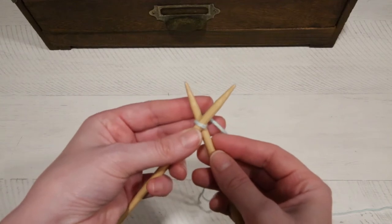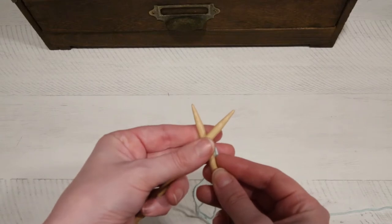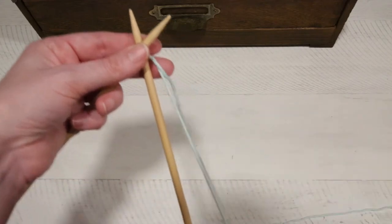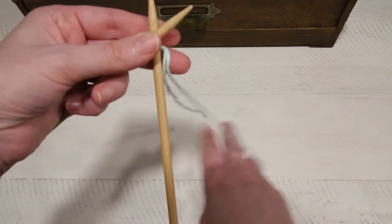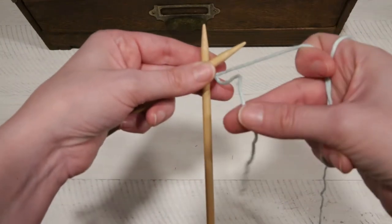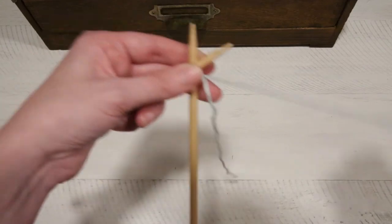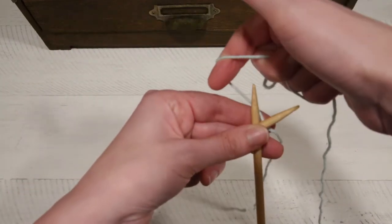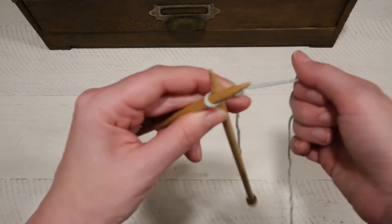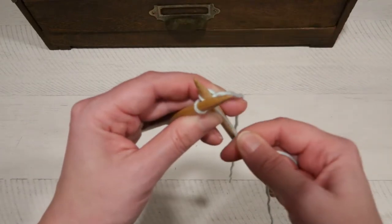From here you're going to need to be able to hold these with one hand. What I like to do is just put two fingers underneath and then pinch with my thumb on the top. Take the working yarn — that's the yarn that's attached to the yarn skein. You don't want to use the tail, that's not going to work. Then just go ahead and wrap the yarn around the back needle and down through the middle of both needles.